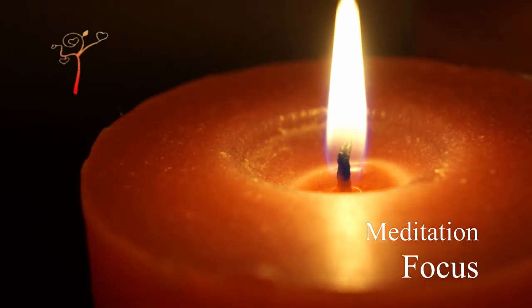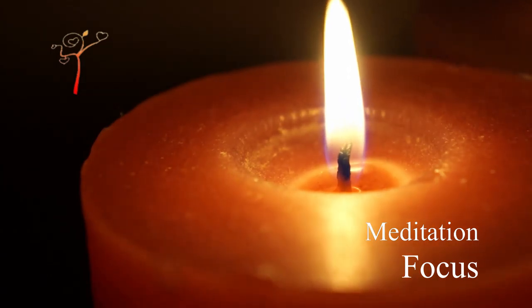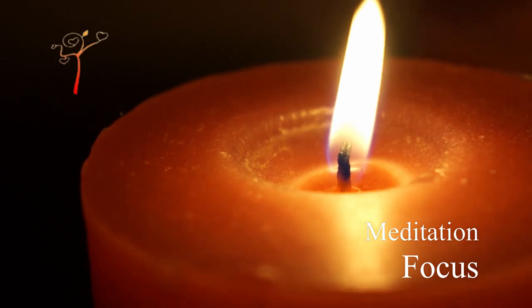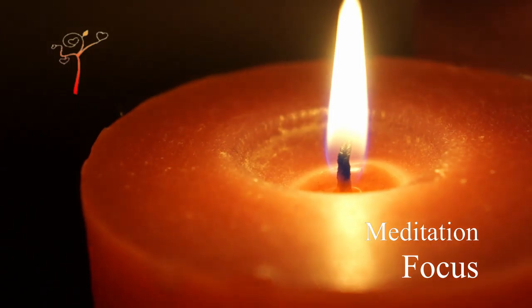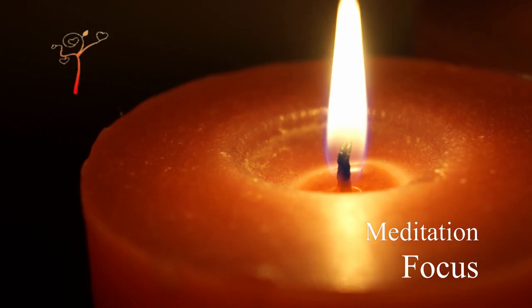When your eyes are fixed, the mind behaves the same way. The thought process stops automatically and the concentration increases.